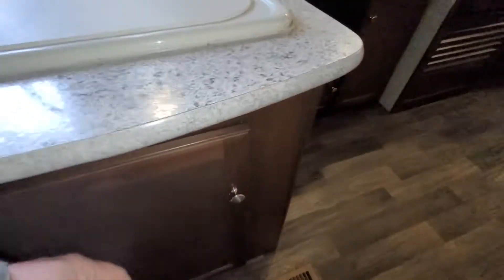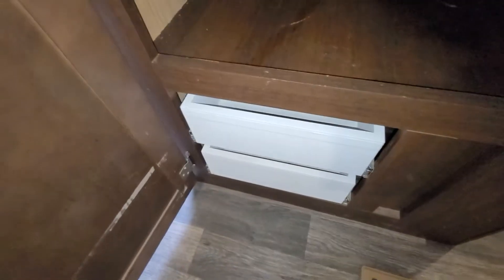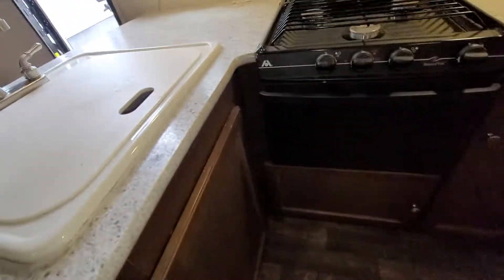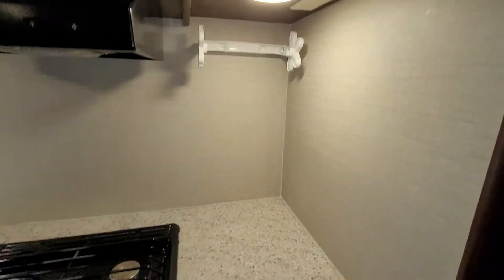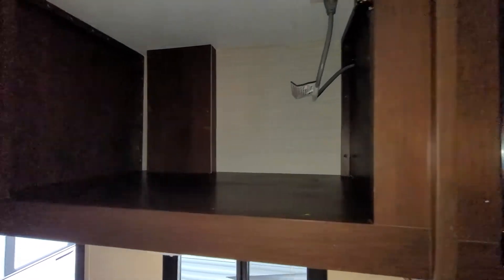Storage goes right around the corner there and you also have more storage on this side to access it. Drawers — they're anti-slam drawers so they're not gonna slam and crush anything. More access to storage. Three burner stove with your oven there. More storage and more storage. You do have a paper towel holder — I think that was added on after. Pretty good cupboard space just above. Lots and lots of room.